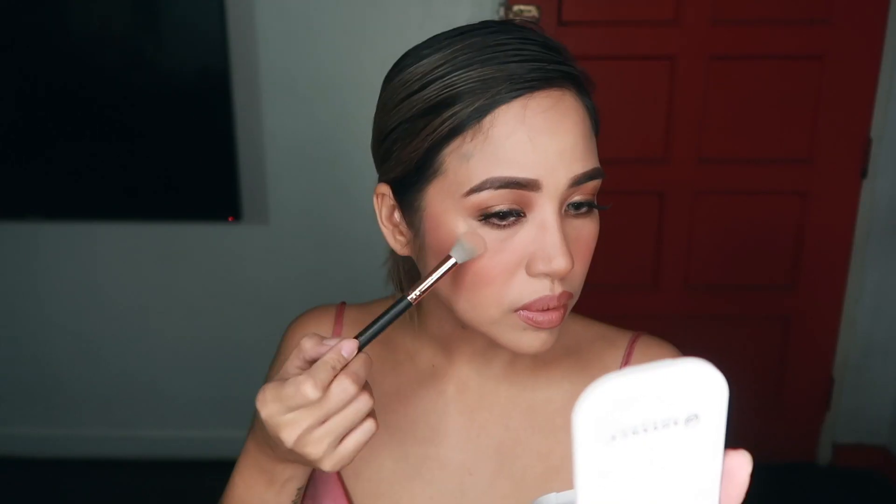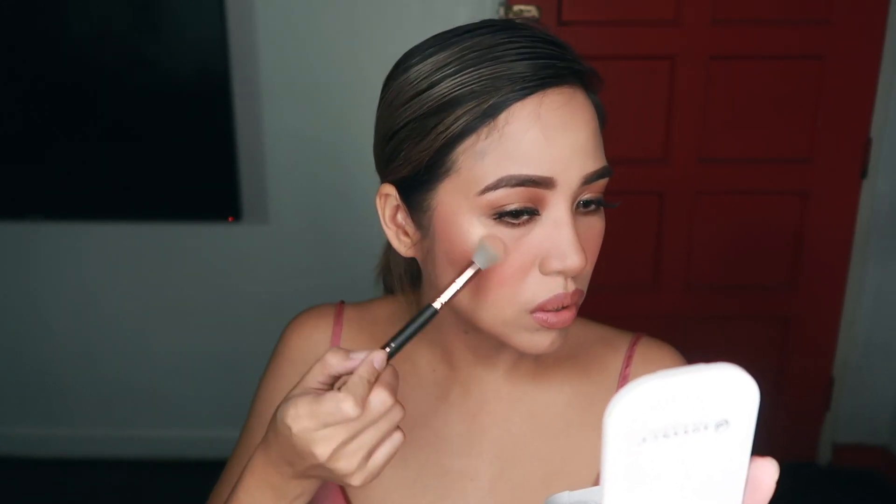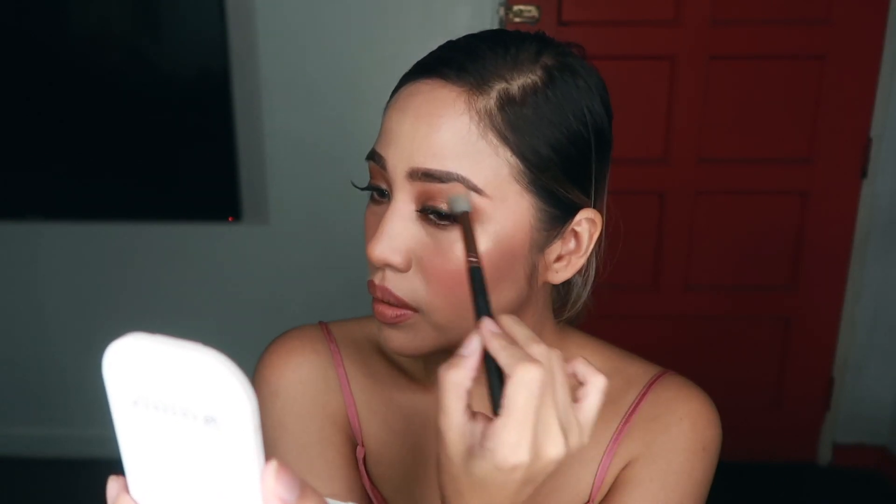Remember to contour the sides of your face if you're going for a Heart look because she has a pretty small face. To glow like Heart, I'll be using the Glow Out Highlighter in the shade Strobe. As you can see, that was just one swipe of my brush and this is crazy — you don't need a lot of product because this goes a long way. This is me trying to act all cute but then I remembered Heart has black hair so I put on this wig.